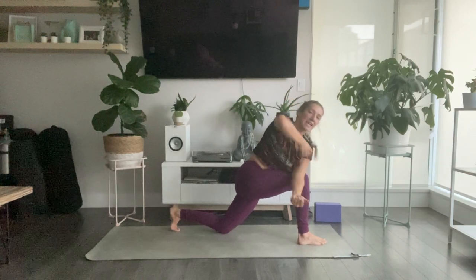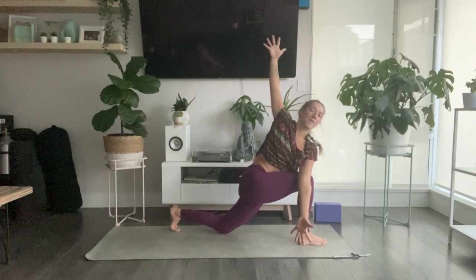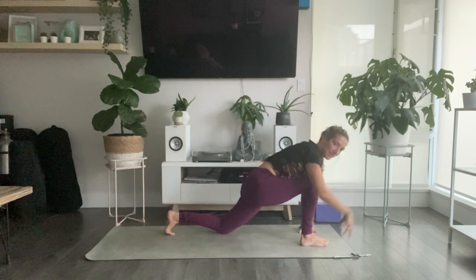Lower your back knee down and open your arms all the way up. Inhale, lift your shoulders over top of your hips, then continue that motion — right hand down towards the earth, left hand reaches up. Should feel a nice juicy stretch through the front of your left hip. Take one more full breath in. Then exhale, windmill your hands down either side of your front foot.